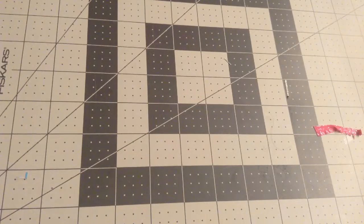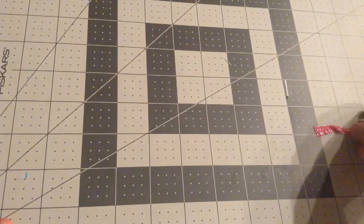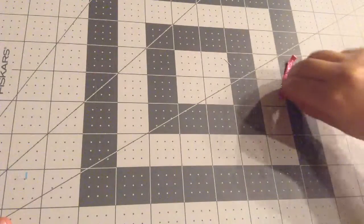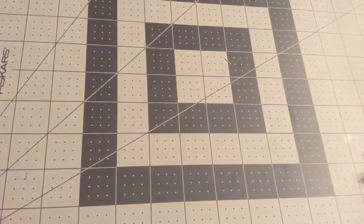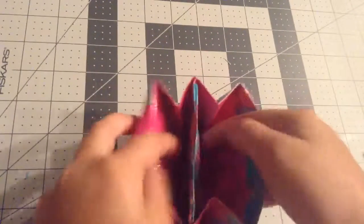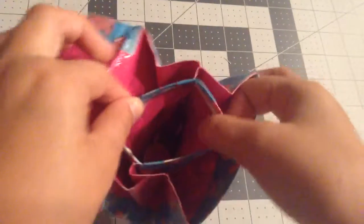Now for the accordion wallet. Sorry about this part right here — I'll put it in my scrap ball, which I call Mr. Scrappy.